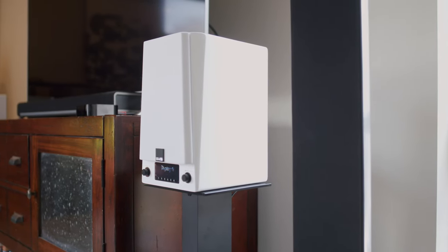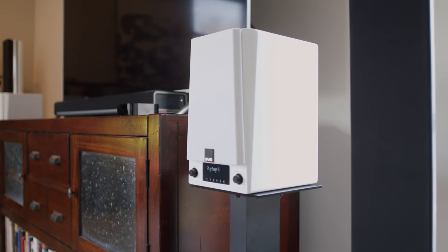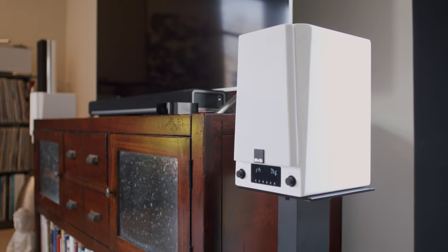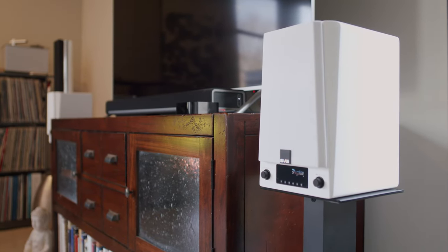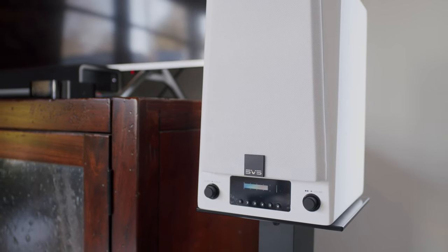My frame of reference for this setup is the aforementioned Bluesound node through an older B&K preamp, which then feeds a pair of Bang & Olufsen BeoLab 8000s. I was very interested to hear how these two speakers compared, both being powered speakers with similar driver sizes but radically different form factors. Most importantly, the BeoLabs retailed for around $3,000 thirty years ago, while the SVS are priced at $900 a pair as of this filming.